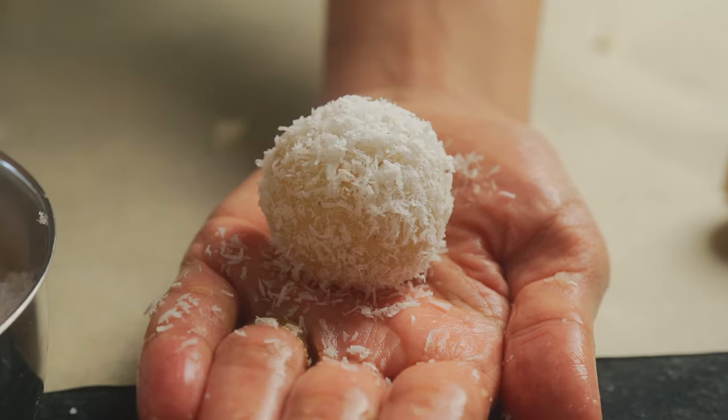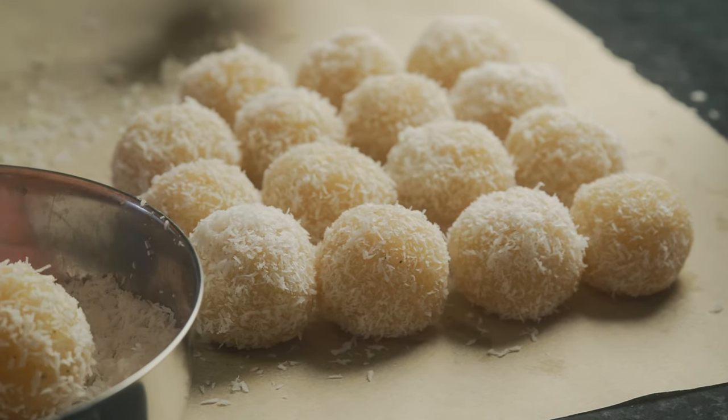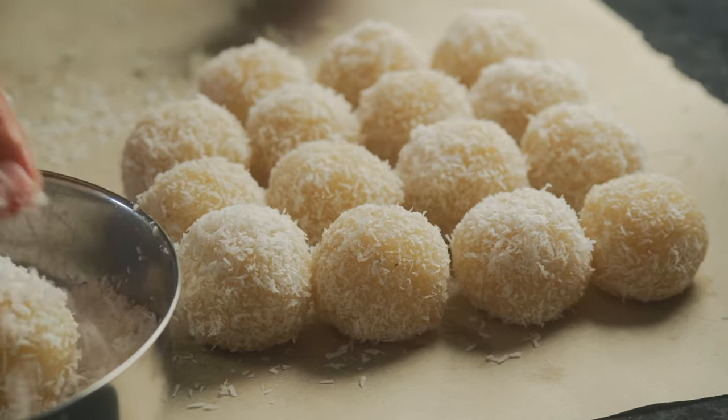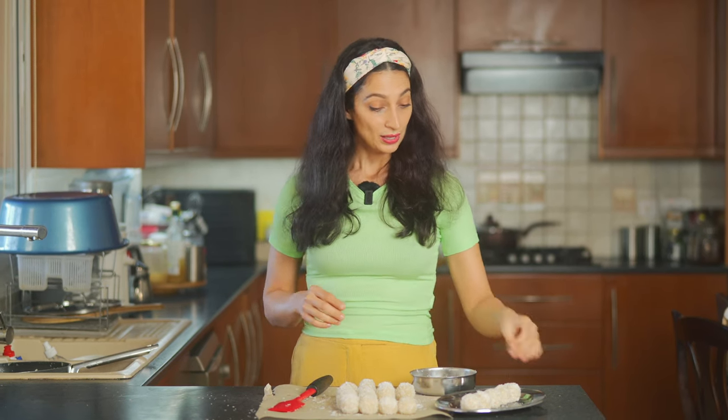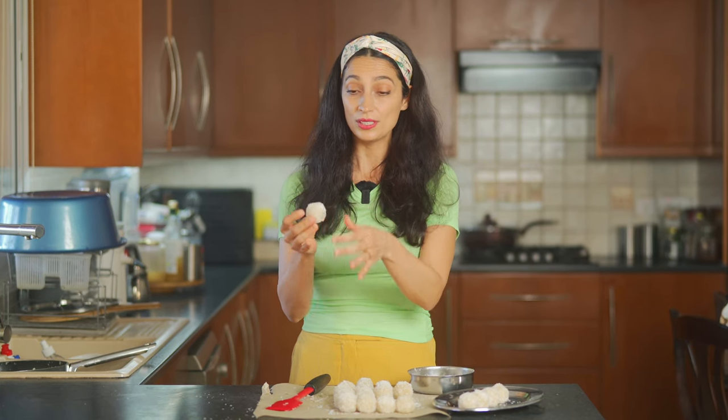And there's one! I'm going to go ahead and make the rest — hopefully you guys stick around because I'm going to be trying one for you. Just so you know, these balls cool down and harden. You can put them in the fridge to make them cool and harden much faster. This one is still slightly warm because it's fresh.